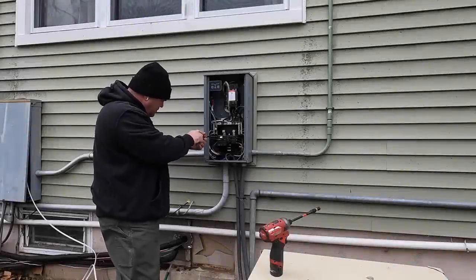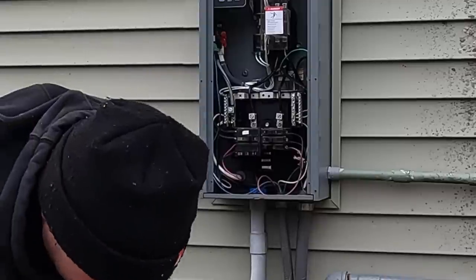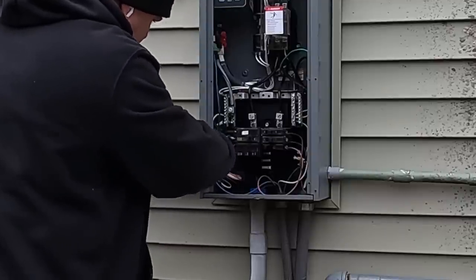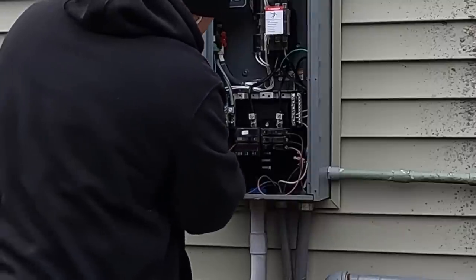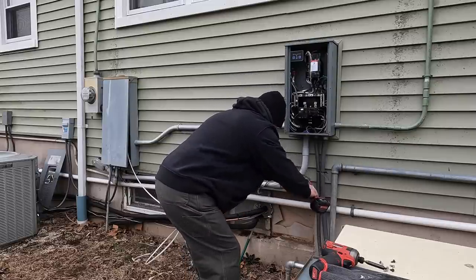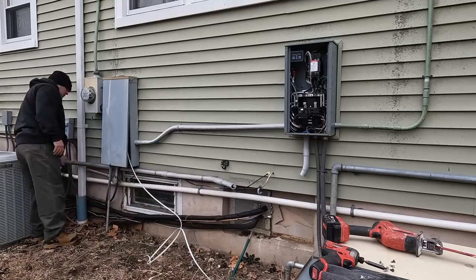Here's the Kohler automatic transfer switch — it's a 17-kilowatt standby generator. It's not the whole house; this transfer switch looks like maybe an 8-circuit enclosure for the circuits that are connected. The feeder in the new panel that I'm putting in is connected to this automatic transfer switch. What I'm doing is disconnecting the old feeder because it's obviously not going to reach.